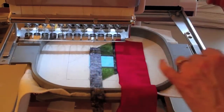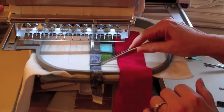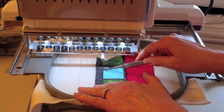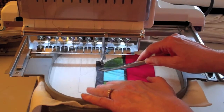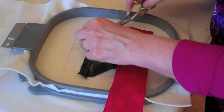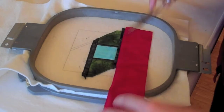For step 14, place your lead fabric over the raw edges and sew the seam for the black lead fabric. Then flip that lead fabric over, finger press, and sew the tack down. If you need to trim, leave about a half an inch on the outside edges of the block and a scant quarter inch on the inside of the block.